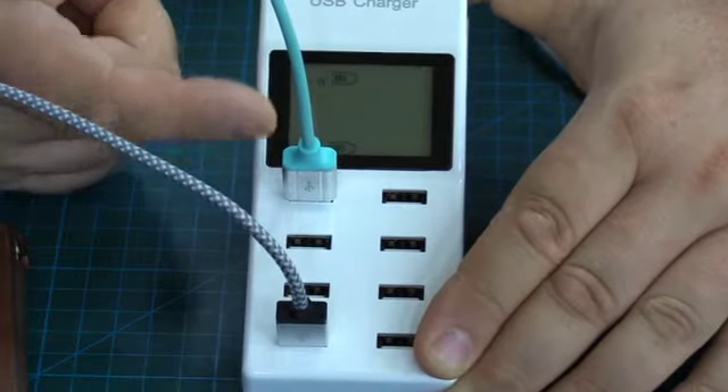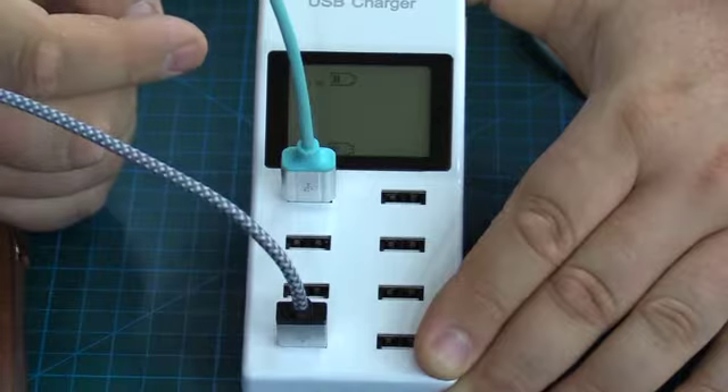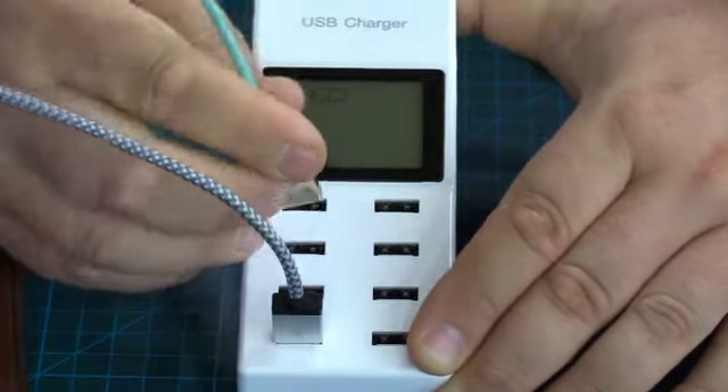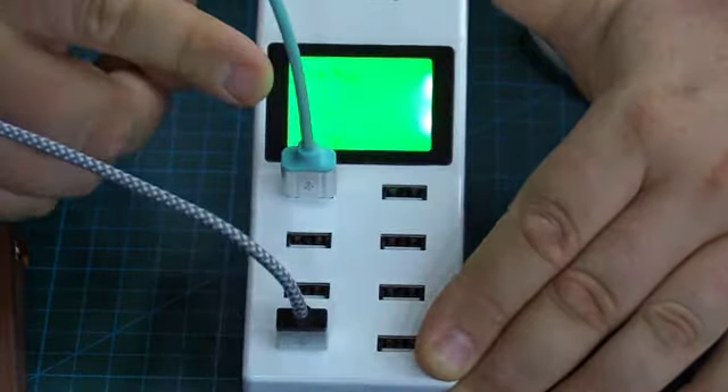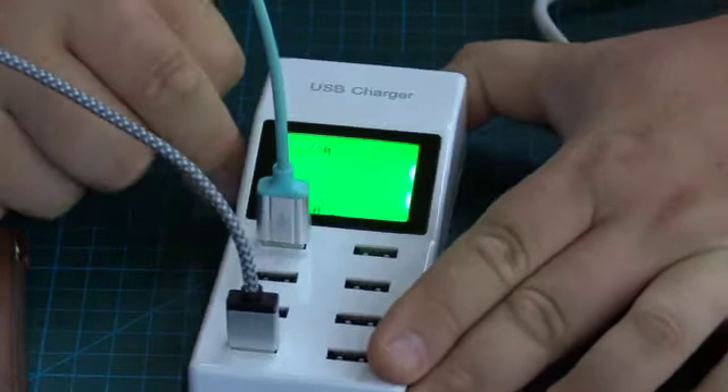If you have any concerns about the backlight display not being that clear, it's actually my camera that is not picking up the contrast very well. Just looking at this when it lights up, it is much easier to see. It's just unfortunate that my camera is not able to pick that up.